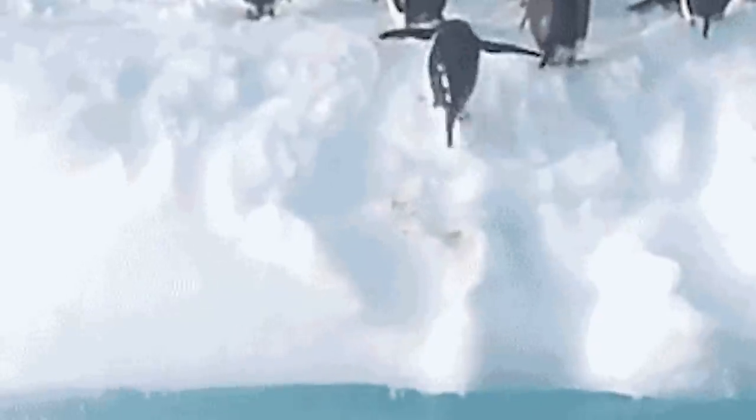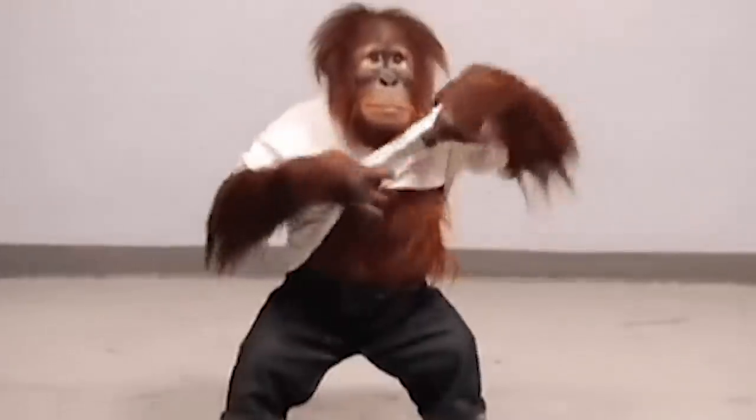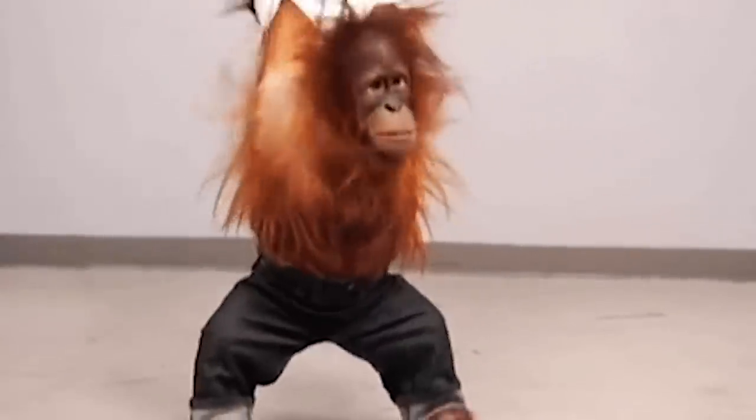One thing to consider: while you may be warm when you step outside, once you actually start skating you'll warm up a lot more and want to take clothes off, such as your jacket. This is why layers will save you — they help your body from getting too hot or too cold.